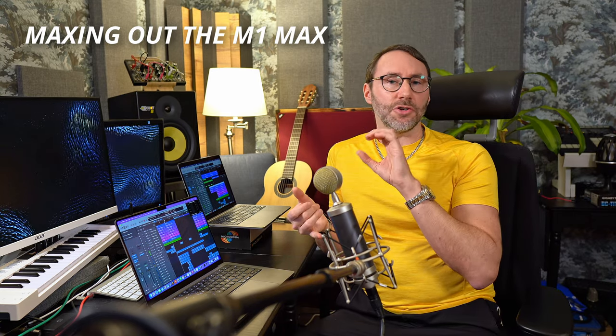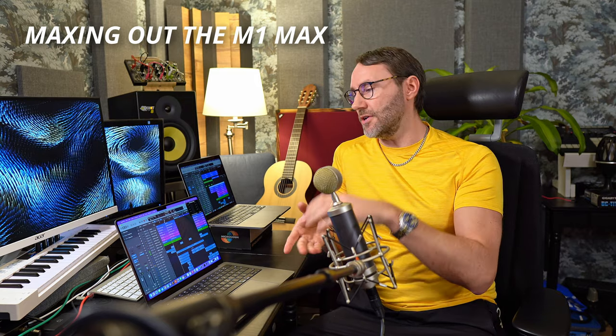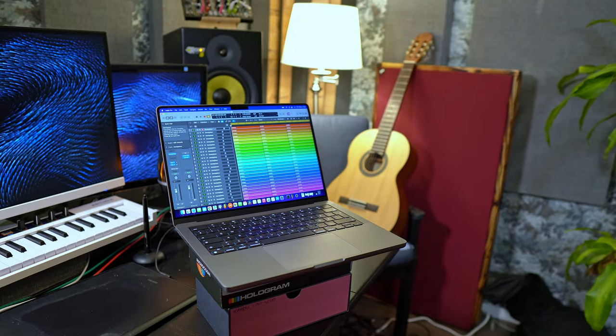We'll be running plenty of audio track tests, Omnisphere tests, Serum tests, various Kontakt instrument tests, and see how we basically can max out the M1 Max. So today the test is all about the M1 Max with 32 gigs of unified memory against the Apple M1 first generation with only 8 gigs of unified memory. Let's see how they perform.